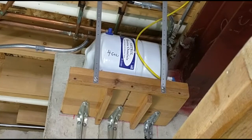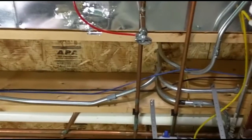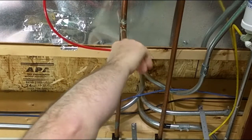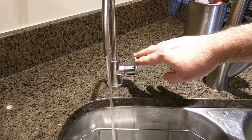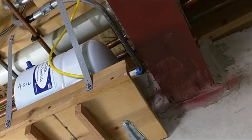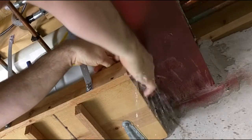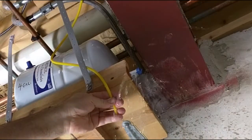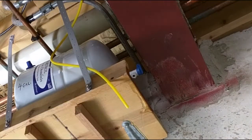There's the old tank that we're going to be removing. First thing I'm going to do is turn off that water supply. Then I'm going to open up my water connection to drain the excess water in the tank. I'm going to remove the quick connect and drain some extra water there.